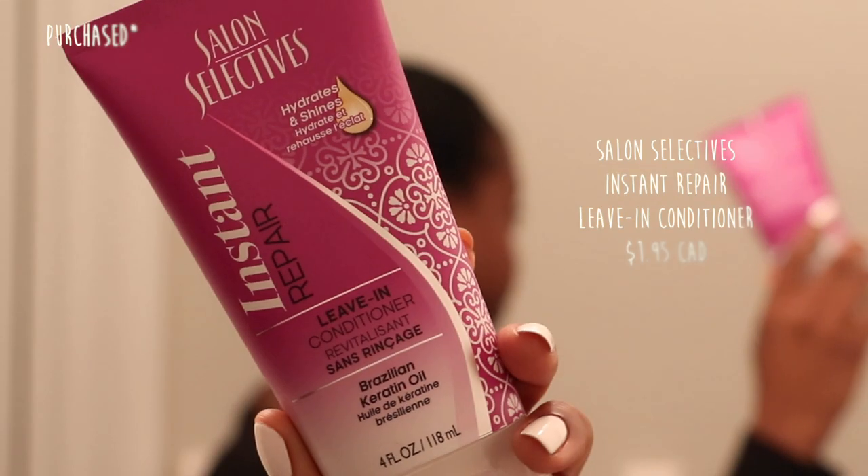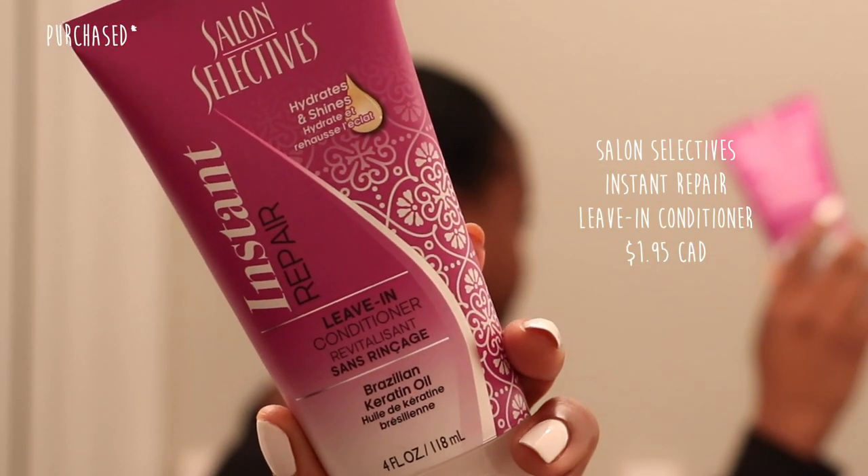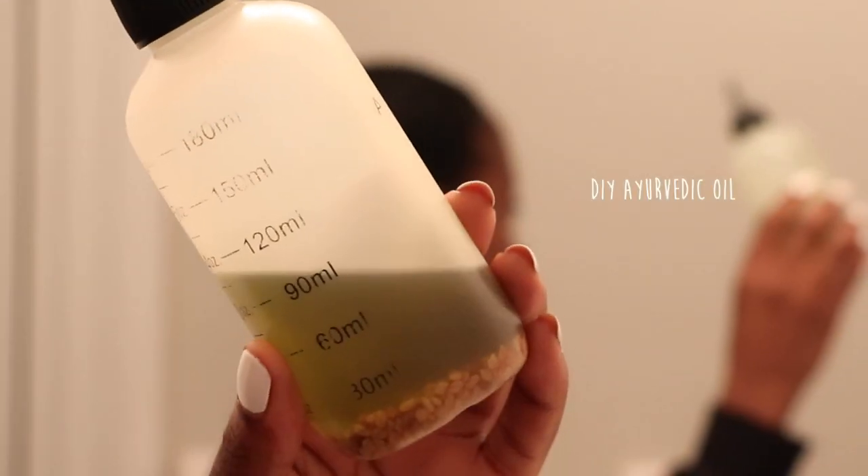My hair was in braids at this point, so I took them out by using the Salon Selectives instant repair leave-in conditioner. I put this all over my hair, sprayed it with water, and used it to detangle. I also used some Indian Hair Secrets oil — an amla oil with fenugreek as an Ayurvedic blend — to coat my hair before washing. After detangling, my hair was sectioned into twists and it was perfect to get started in the shower.